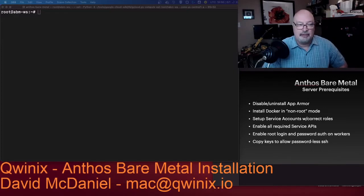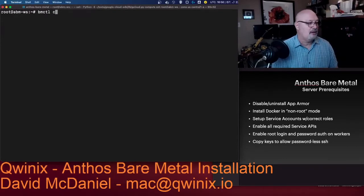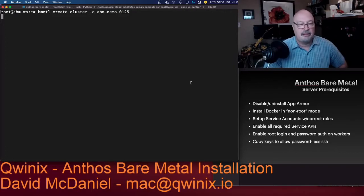I'm here to run through Anthos bare metal installation. I'm going to start the install. This takes a little while, and then I'll run through some of the server prerequisites. In order to get everything to install correctly, you must disable or uninstall AppArmor from all nodes of the cluster.